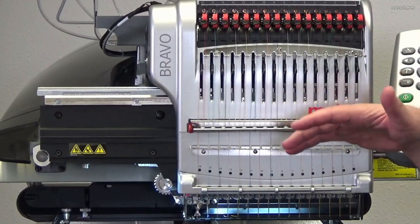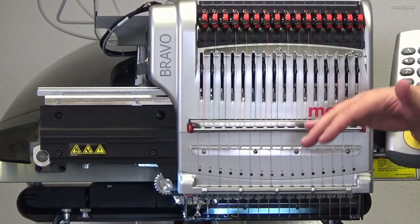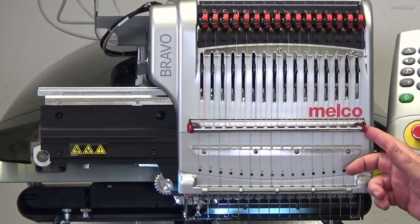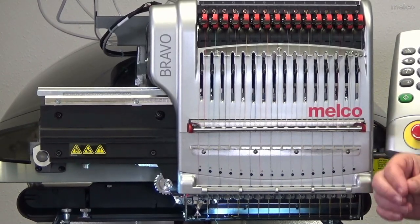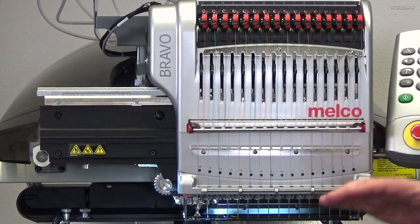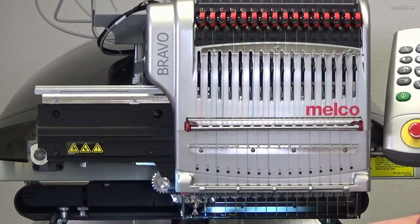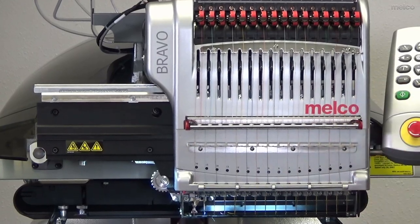So if it goes over the center seam of a cap or a jean jacket seam, it's going to adjust and add more thread as needed. The thread break sensor allows the system to see how tight or loose that thread is running and make minor adjustments so that the stitch quality is consistently at a very high quality.